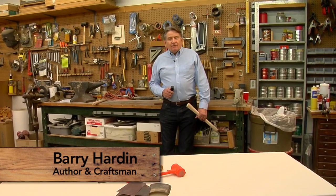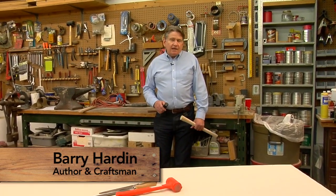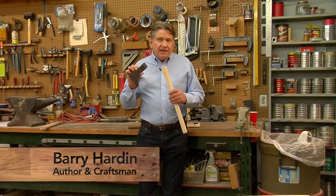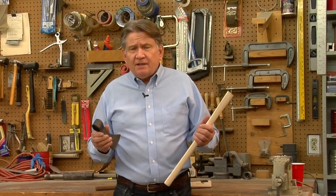Hello and welcome to The Woodshop here at Crazy Crow Trading Post. Today we're going to talk about how to fit a tomahawk head to its handle. Maybe recently you bought a tomahawk from Crazy Crow and you wondered, why didn't this come already assembled?